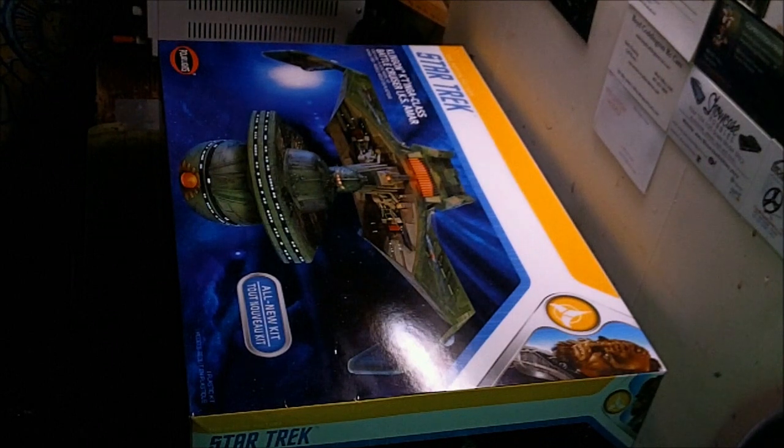Welcome back to the Gearhead Workshop. Tonight we have on the bench the brand new kit from Polar Lights: the Klingon K'tinga class battlecruiser IKS Amar. My client Gene Davis got me set up with a pretty good deal on getting this kit, so we figured we'd do a review.